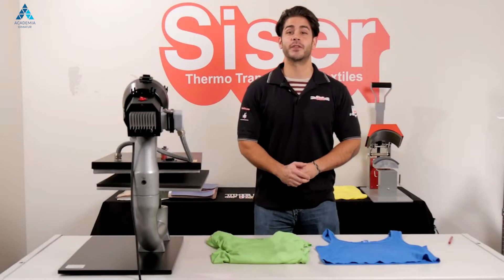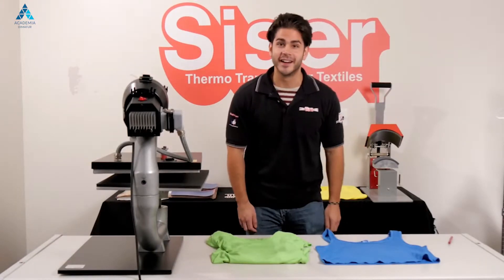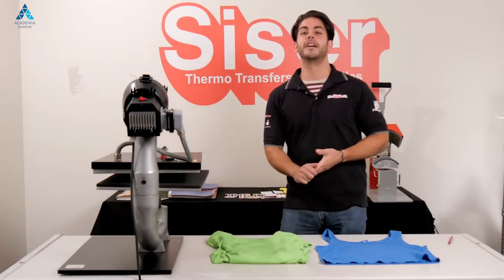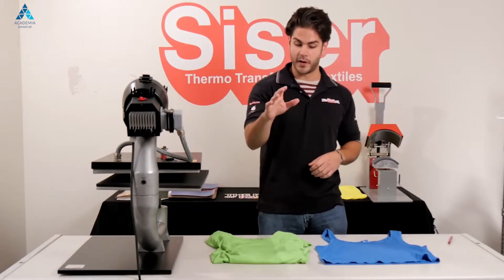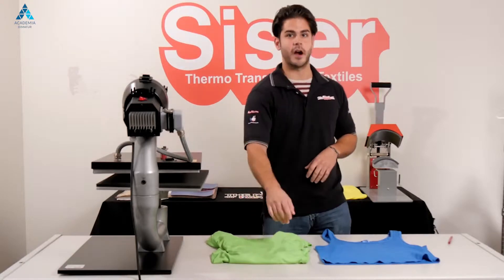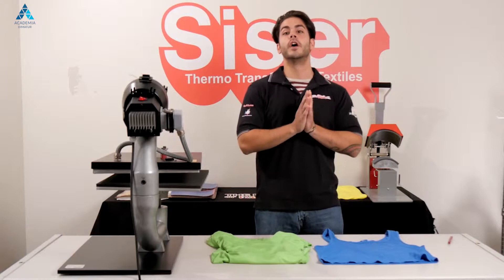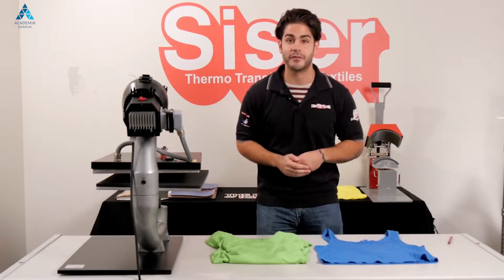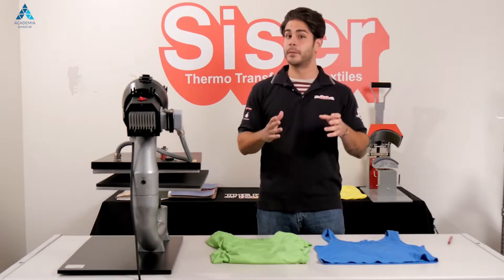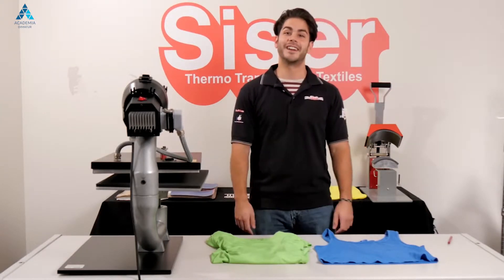If you use Siser heat transfer vinyl, then you've probably heard of or even use Siser Glitter. Hi, I'm Joe with Siser North America, and today I want to show you the application process for his and hers polyester garment and 100% cotton garment, showing you the 30 plus different colors that Siser Glitter has to offer. I also want to show you some of the advantages of using Siser Glitter.